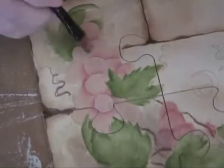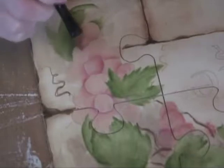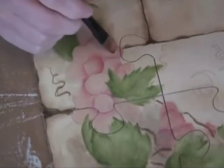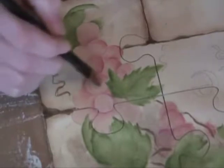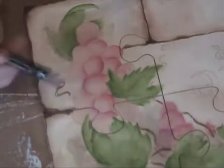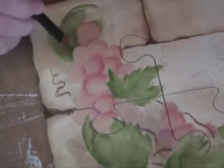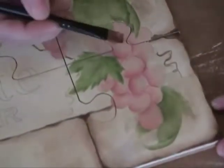Once we've got this on and they're all dried, float on the grapes, keeping a circular shape — use a C-stroke type effect. Just nice and washy. We don't want to take over with the color. Don't forget that you can turn your piece over as you need to.